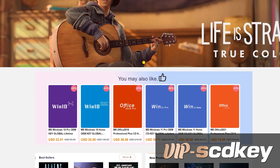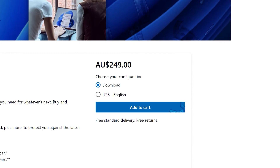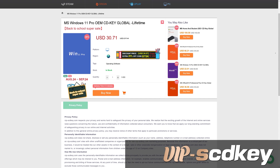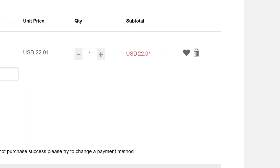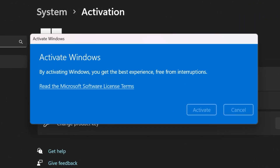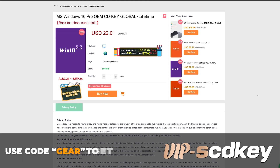This video is brought to you by VIPscdkey.com. You install Windows and you see the watermark of death — you don't need to fork out a couple hundred dollars for a key. You can grab one from today's video sponsor at VIPscdkey.com for a tenth of the price, and use our code GEAR to get 25% off. That takes that already cheap Windows key and makes it even cheaper. You place your order, you've got your key on your orders page, chuck that key into the activation screen and you're good to go. No more watermark of death. Use code GEAR for 25% off, link in the description.